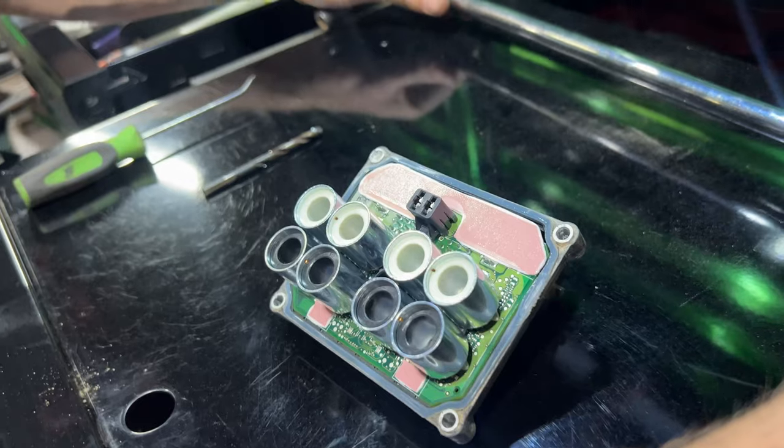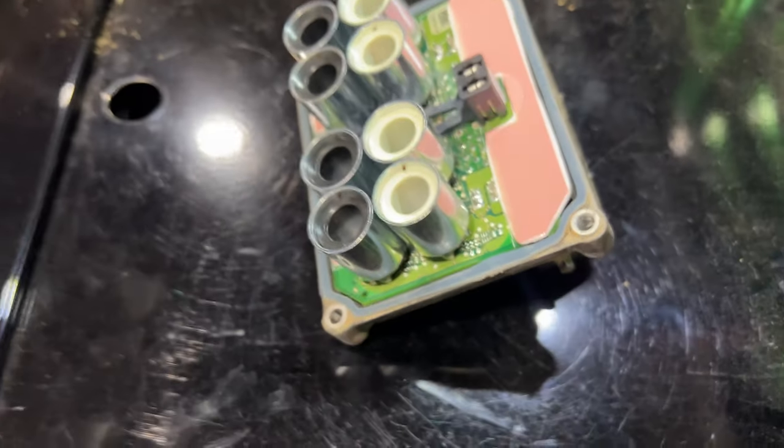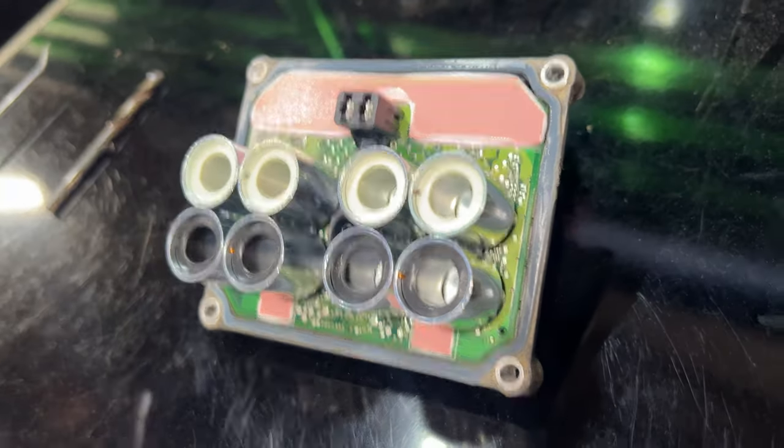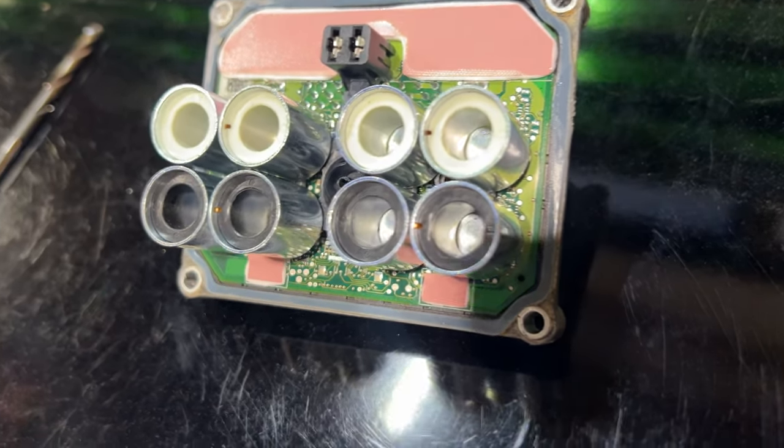I decided I'm not going to take out the whole pump, for two reasons. First, I don't want to open up the system and let air in because then you have to bleed the brakes. Second, these modules need programming — you can't bleed the brakes with the scan tool running the ABS pump if it's not programmed yet, and you can't drive it to the dealer if there's no brakes because of air in the system. I managed to get this thing off, though one bolt broke.